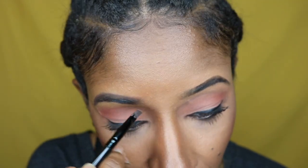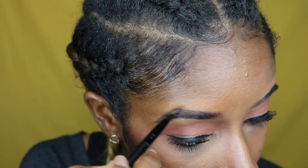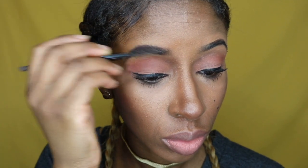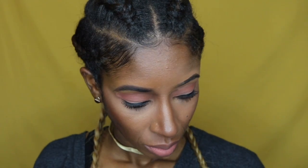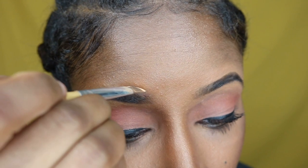One thing I will say: if you're going to use a pomade, make sure you get a good brush for it. I got this one from Sally's for less than five dollars, and I feel like I need a new one because it bends too much. When you're applying pomade, you want precision, and if the brush bends, it messes up your whole angle. I would say invest in a good brush.